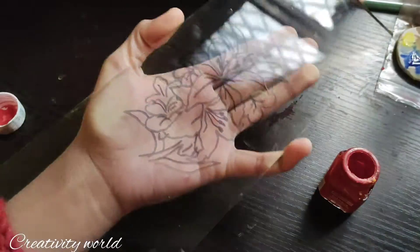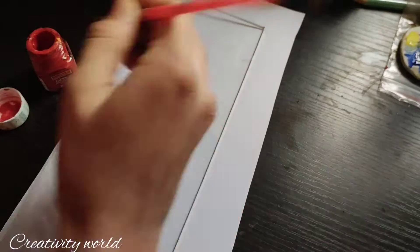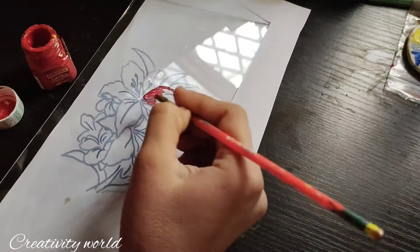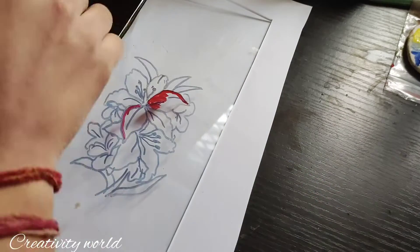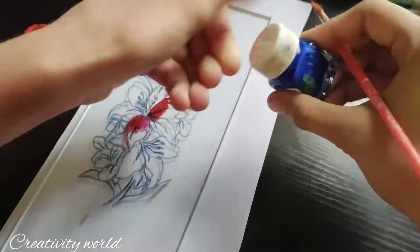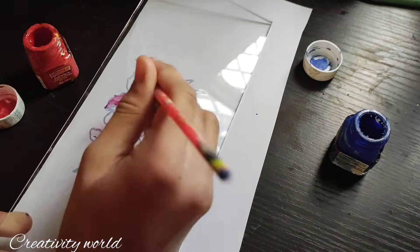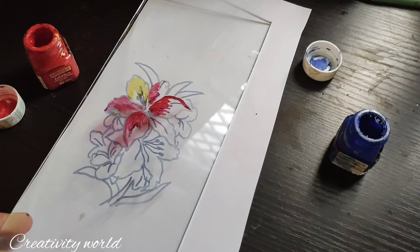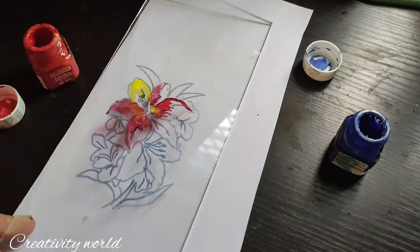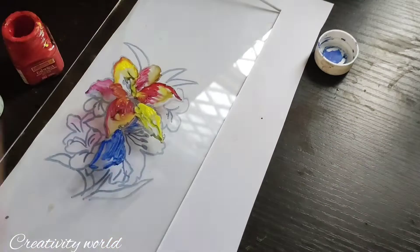I have already created this design — it's a simple flower design I have chosen. I'm going to color this with acrylic colors. I'm not using glass colors here, so I'm just experimenting to see if acrylic colors will work. I've given it little shadings in the upper portion and also added a little yellow color on the upper portion to give it some shade.